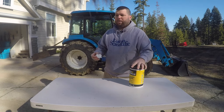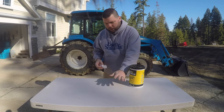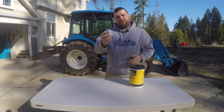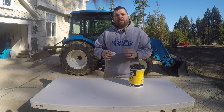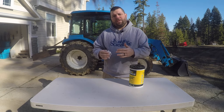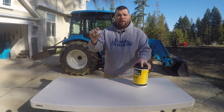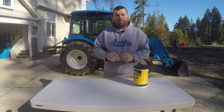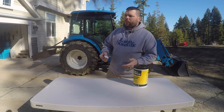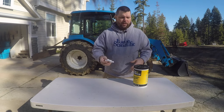Another use I keep these in the tractor for is wiping down the hydraulic connections before I connect them. It dries and doesn't leave any chemical residue. I also use it to wipe down the grease zerks before greasing — you don't want to be pushing dirt and grime into your joint. So I just go around and wipe down all the grease zerks before greasing, and that allows a little bit of time to dry because I don't want to be pumping d-limonene into the grease joint either.